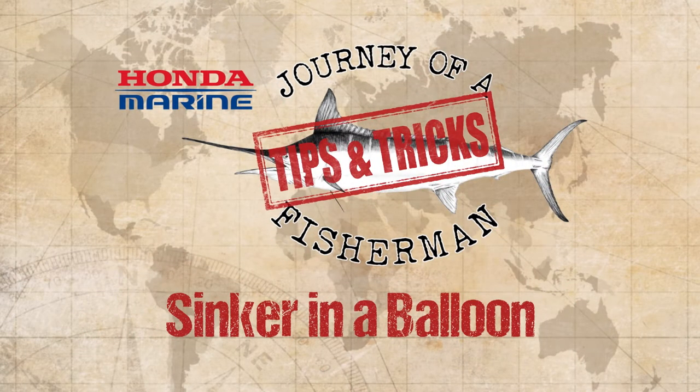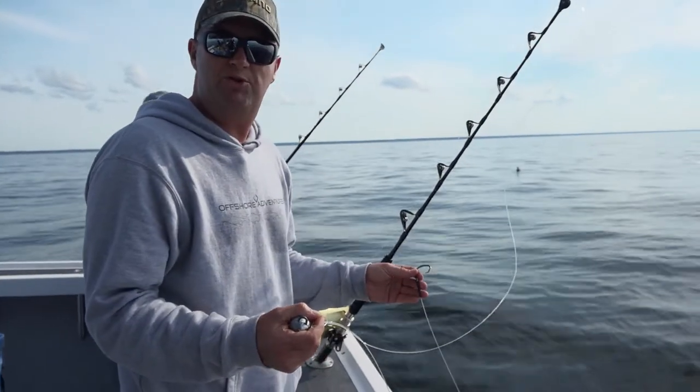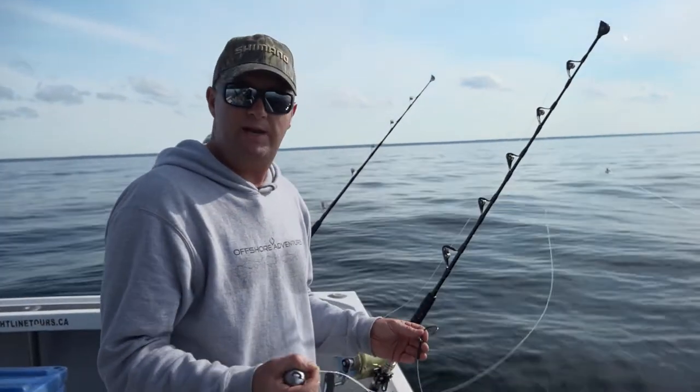I've just learned a new trick today. We're going to put the mackerel on this and we're going to drop it down about 20 or 30 feet down. And to do that we need a lead weight.